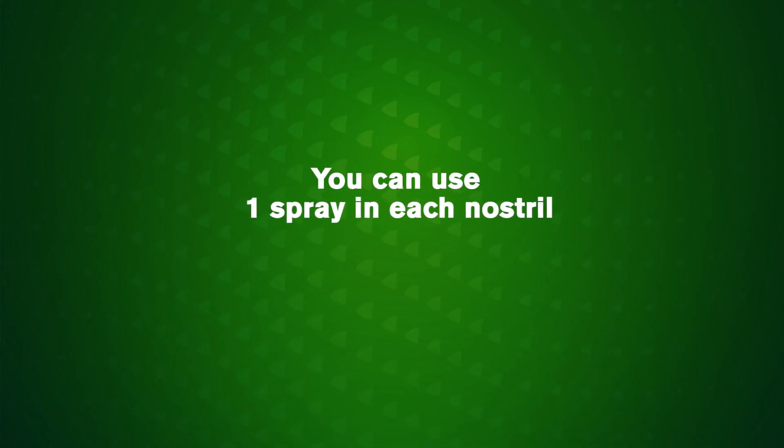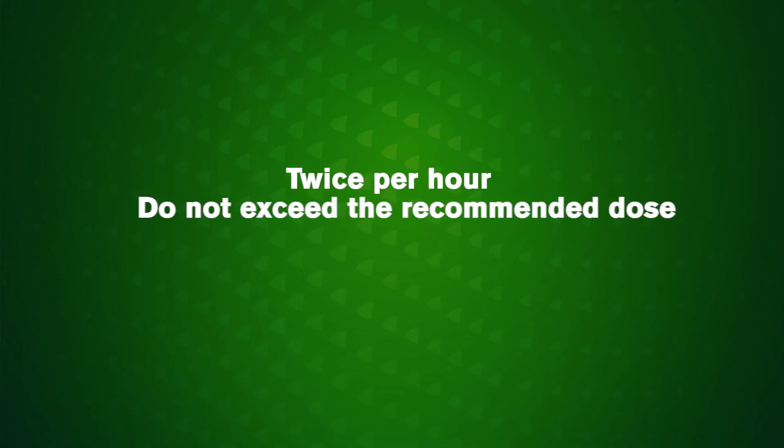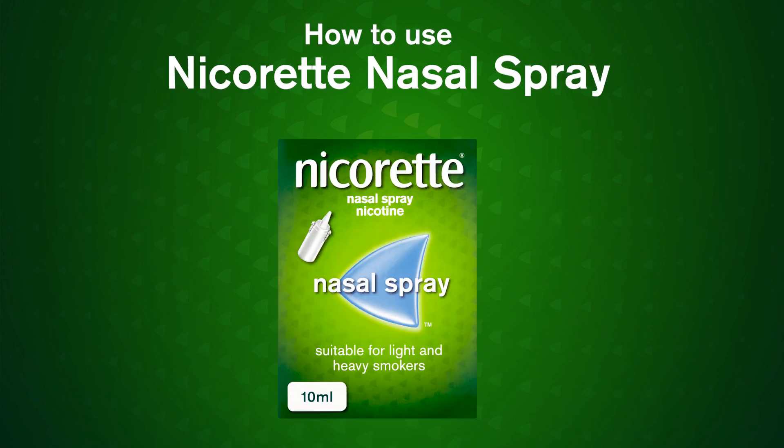You can use one spray in each nostril twice per hour. Do not exceed the recommended dose. For fast acting relief, choose Nicorette nasal spray.